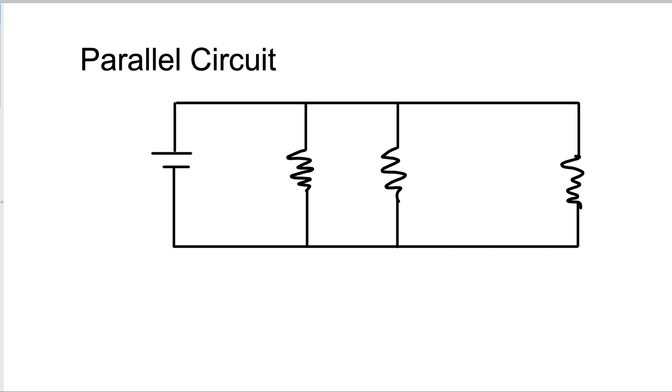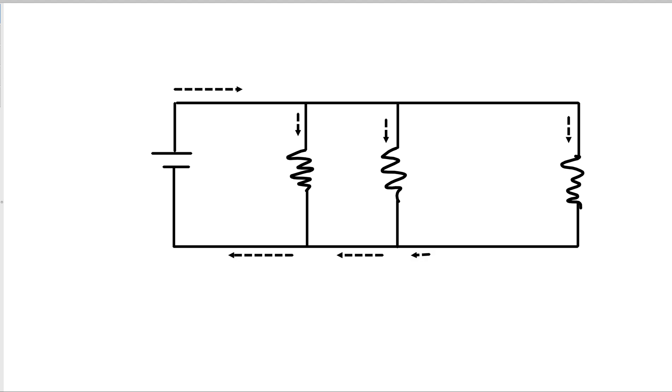Now a parallel circuit looks a little different. We still have the battery, we still have our resistors, but they're wired in a way that the electricity has multiple paths to go down. So when the electricity leaves the battery and hits the first junction point, it can either go down or keep going straight. When it hits the second junction point, it can either go down or keep going straight. And then if it comes back around, the electricity will rejoin and go back into the battery.